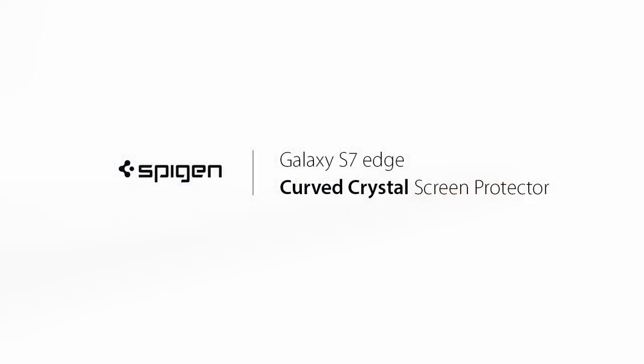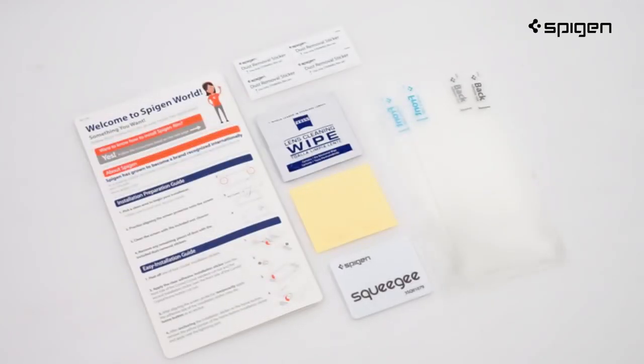Here's a quick look at the Galaxy S7 Edge Curved Crystal Screen Protector. Have your materials ready for a quick and easy process.